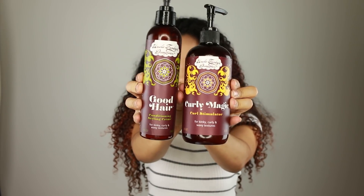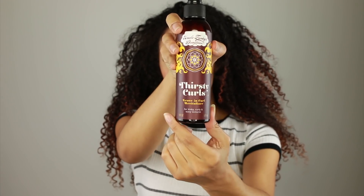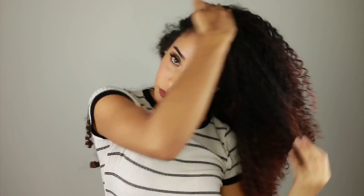Now we're moving on to the hair. This is what I have in my hair right now — the Good Hair and the Curly Magic. I'm first going in with Thirsty Curls to use it as a revitalizer and add a little more moisture back into my hair. This is great if you don't want to keep piling on product and just want to give it a refresh. After that, I use my hands to smooth down any frizz, because as it dries, Thirsty Curls really helps make the curls pop.